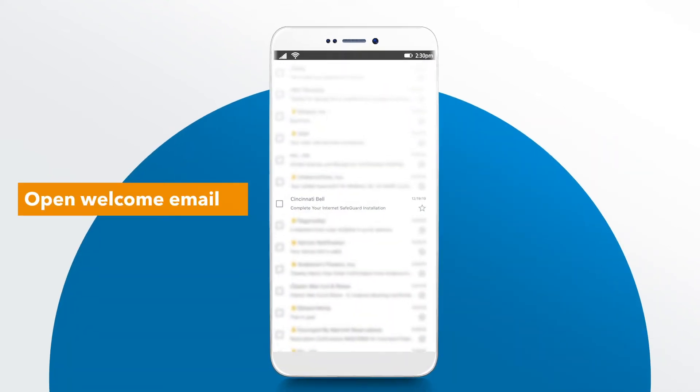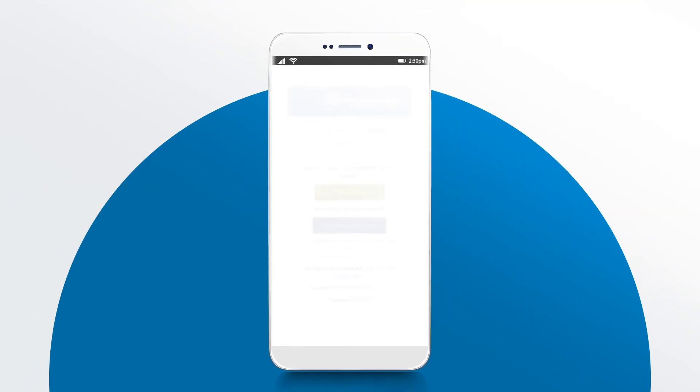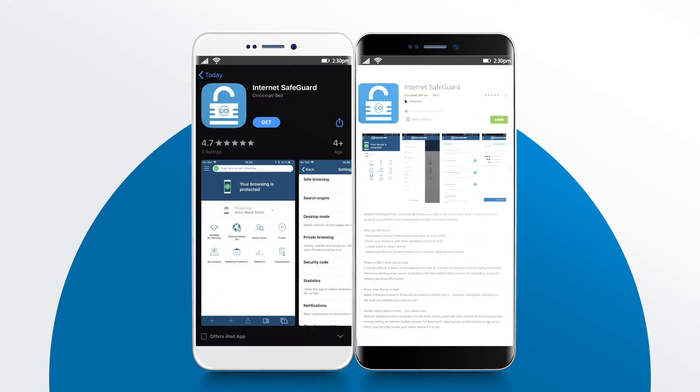First, open the welcome email with the subject line Complete your Internet Safeguard installation. Let's start with setting up Internet Safeguard on your device. Click on the Install Internet Safeguard button in the email. From there, you will be sent to your device's app store.